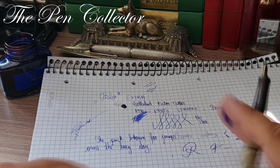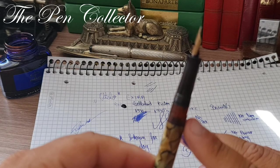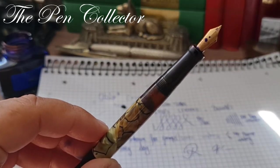This was my review of this wonderful celluloid fountain pen. I hope you've enjoyed it.